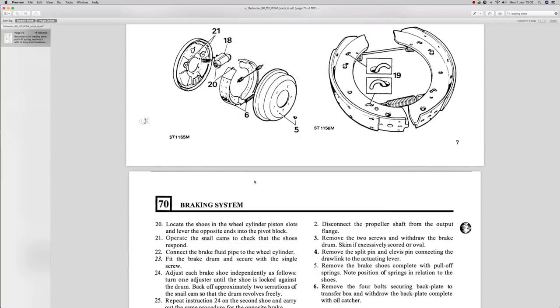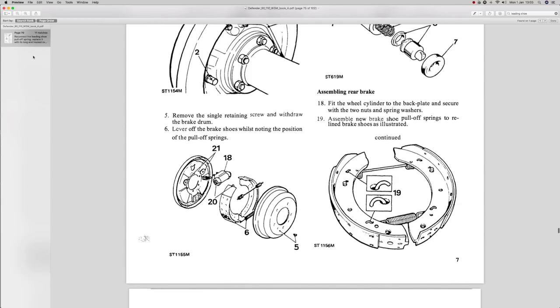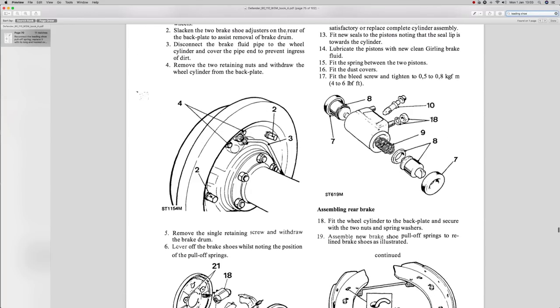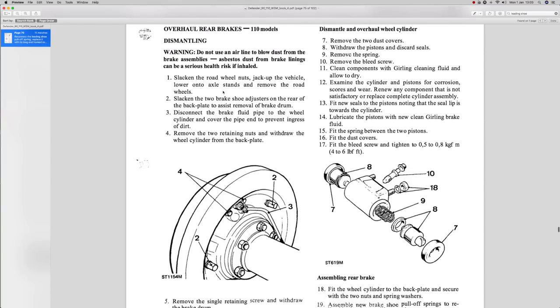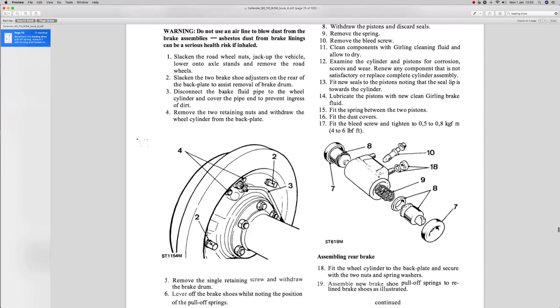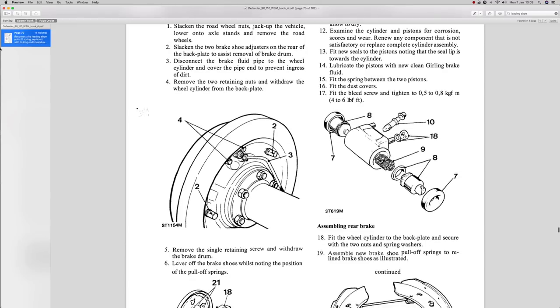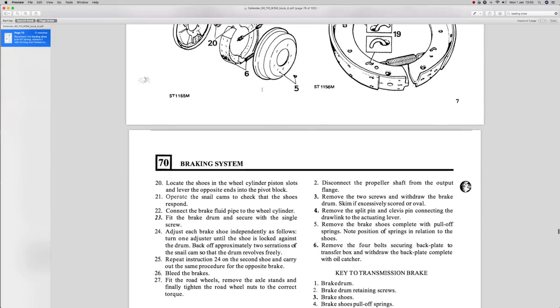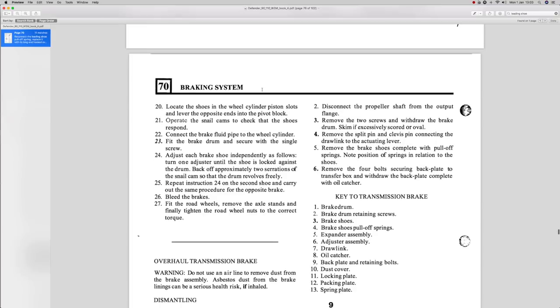To the Land Rover workshop manual — it does say something about a leading shoe, but it's more about the handbrake system. On the wheel base there's no real reference to which way the shoes go around. Basically, Land Rover workshop manuals are for their technicians, and they will expect you to have, for instance, a City and Guilds qualification before you go on to trade training. So they won't really cover every nook and cranny of the information. I've found nothing that describes which way the leading and trailing shoes are set.